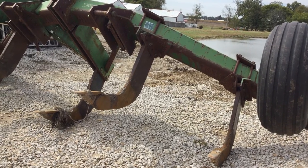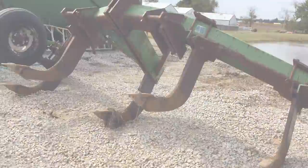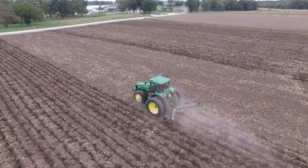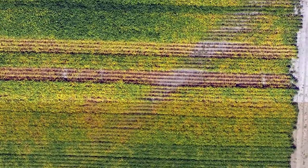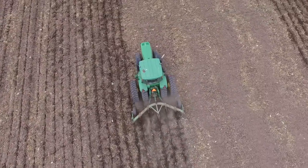We did a lot of deep ripping this year — we had some compaction issues. When we were building our lakes, we had a lot of heavy traffic going through the fields, and it affected yield. You can see it even when the crops are growing, and you can see it here with the NDVI — we have a road there, and that's one of the issues where we had compaction.